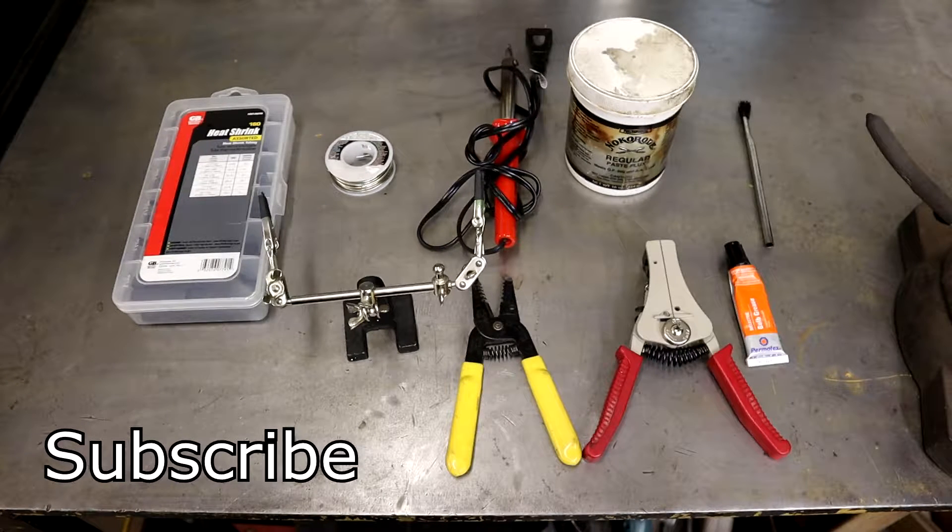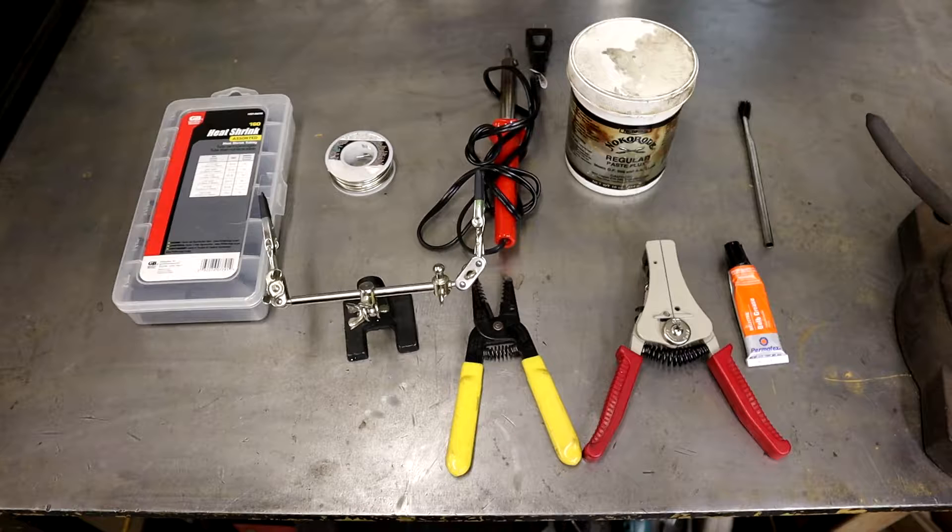What's up guys, it's Adrian with AC Designs. Today I got a little short video about soldering wires. Me and dad was down here pulling wires through the chassis on the 32 Ford, wiring up the fuel pump and sending units, and I thought maybe I'd shoot a video on how we solder and connect wires together. It holds up good under weather and water conditions.